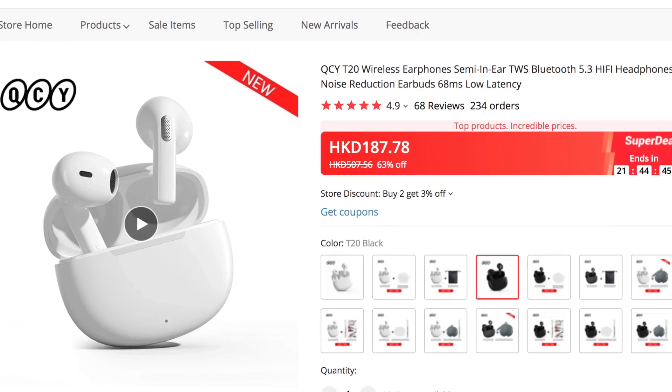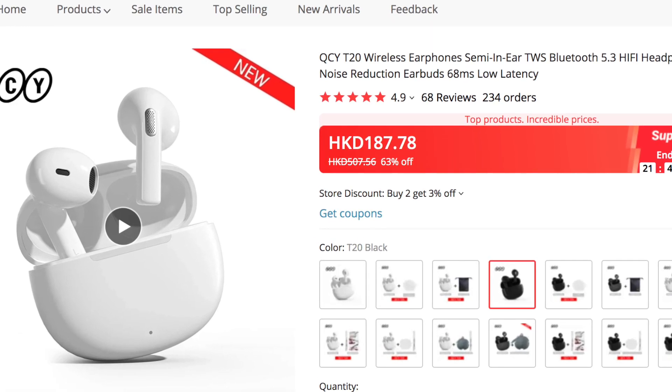Let me know what you think about these earbuds in the comments — is it good or bad? How was my product review? Don't forget to check the description below to join the three-winner QCY AilyPods giveaway. Make sure to hit subscribe, give a like, and share this video so others can join the contest too. See you in my next video — bye!